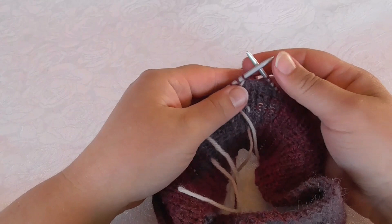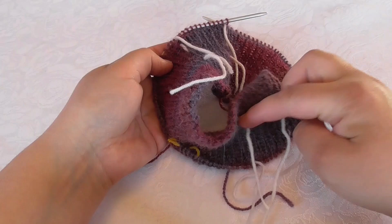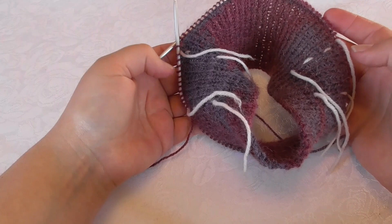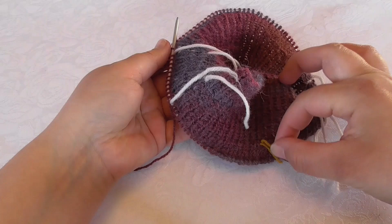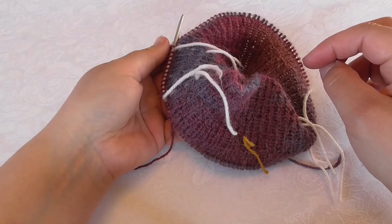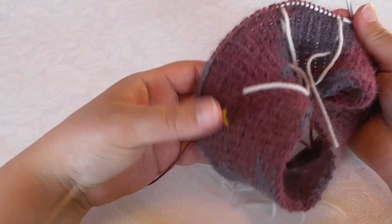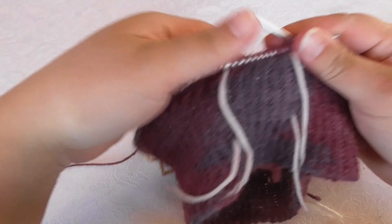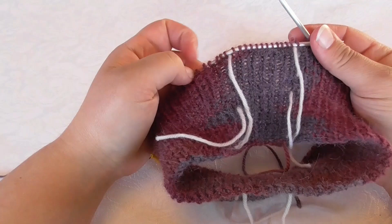I have also placed a few markers — two markers here and two markers here — and those four are there to separate the sleeve stitches from the stitches on the back piece and the front piece. This yellow marker I have just placed here to remind myself that this is the front piece. What I'm going to do now is to shape the neck in the front and at the same time begin to do raglan increases.